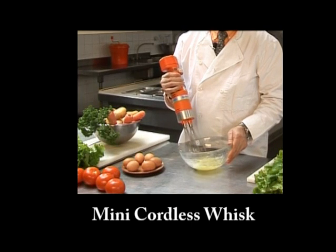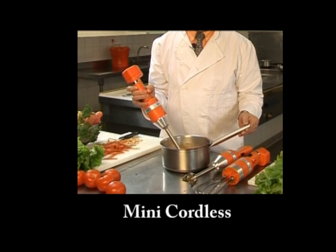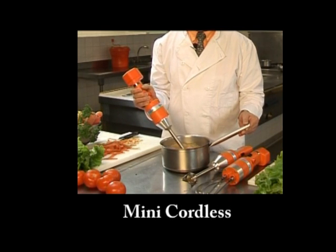The cordless whisk is great for whisking in small capacities. The cordless mixer can mix up to 2 gallons of product at one time.